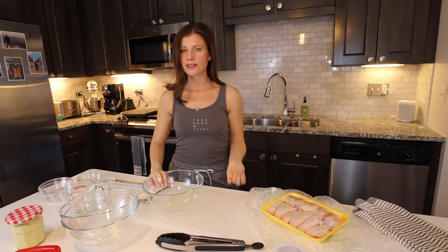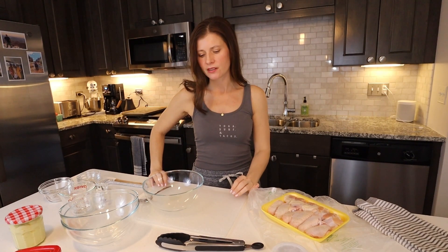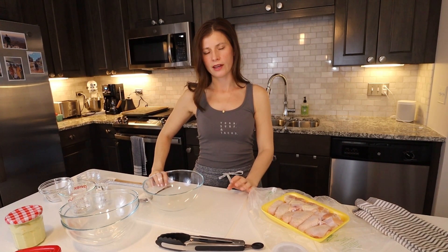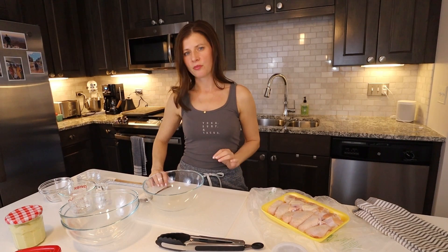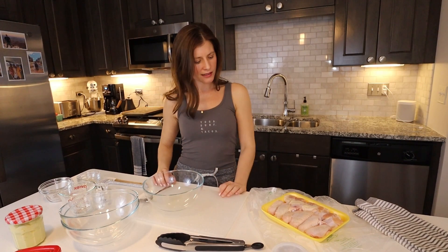I'll make a homemade ranch as a dipping sauce, a quick pickled carrot that adds a little bit of tang to the dish, and the wings are going to be two ways: a spicy Korean barbecue sauce, which happens to be my favorite and is always the first wing to go when I make these for guests, and a traditional buffalo wing. Stay tuned to the end for the ranch dressing and how it all comes together.